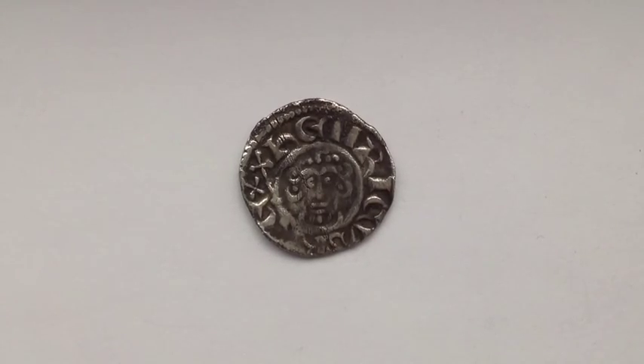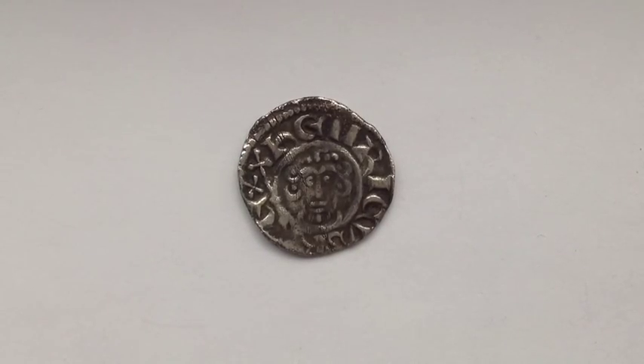We can identify that it is a King John by the style of curls, a narrow face and whiskers on the chin. We can also see that it is a class 5 type, which dates from around 1204 to 1209 AD, due to the hair of two curls enclosing a pellet on each side. There is also a crown made up of 5 pellets.